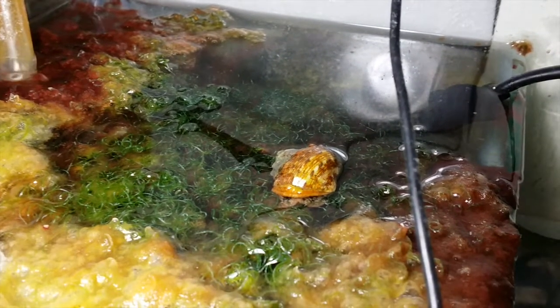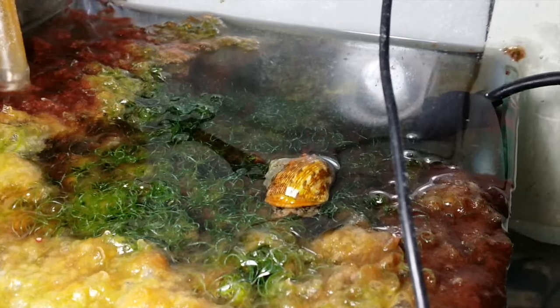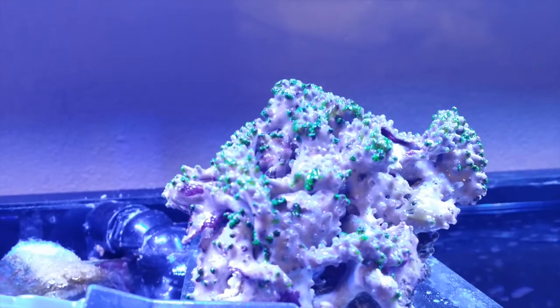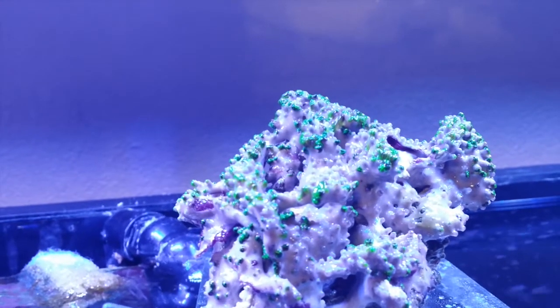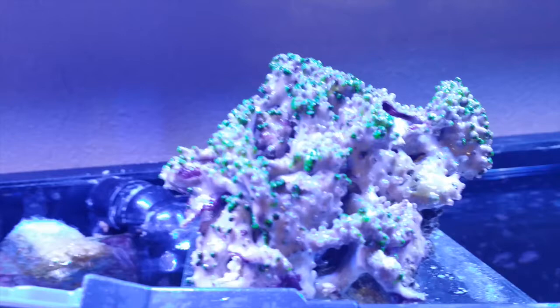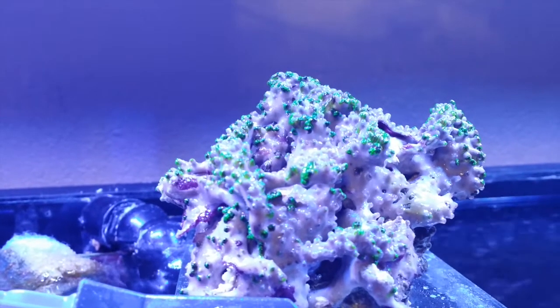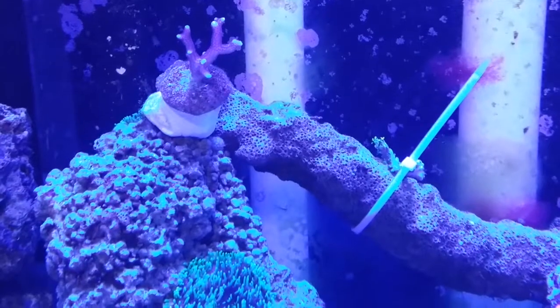For me, my ELOS is just a sensor. I also ended up replacing the CFL bulb with an LED bulb. And this big piece of GSP that I have right here — I sold it to Pedro Navarro for $50 and he gave me some frags. I used that to go to the local fish store and pick up some different stuff.